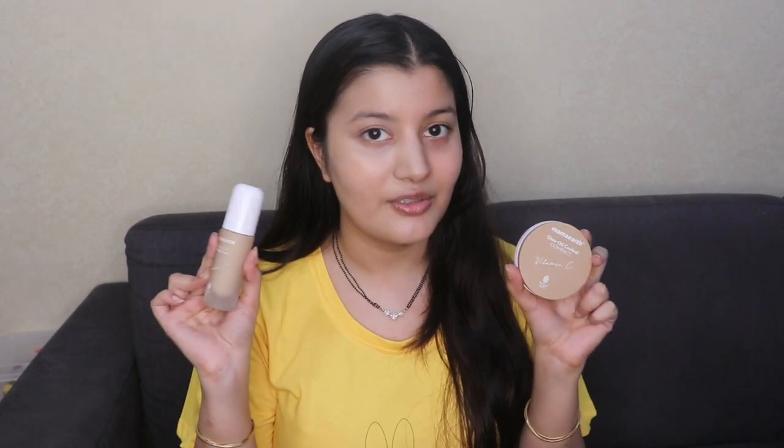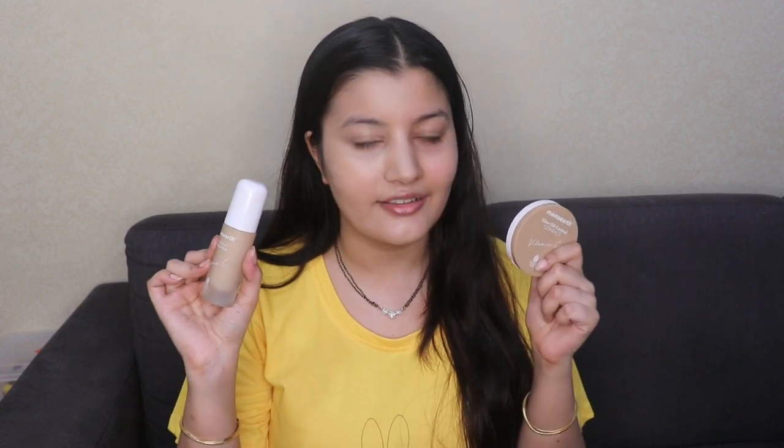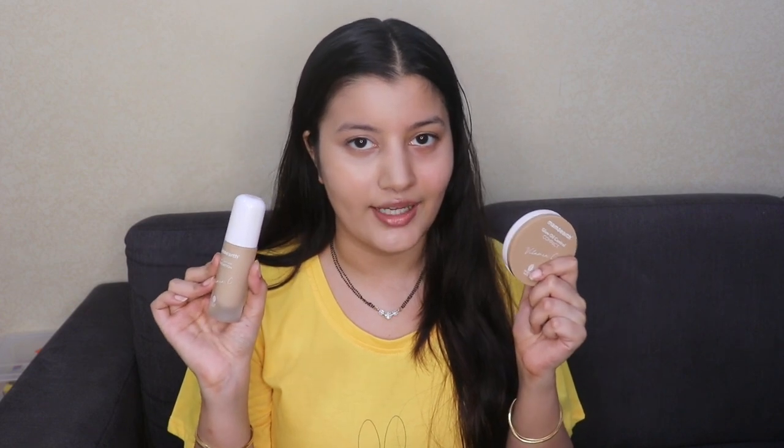You can see for yourself how amazing the difference is. This Mamaearth combo has definitely passed the test — both products together get a 'yay' from my side. I've used them individually many times and I love them, but together they work even better. I highly recommend checking out both of these products. Mamaearth makeup products are top-notch — they beat almost every other brand in the market, the quality is really good, they perform so well, and they're affordable at the same time.